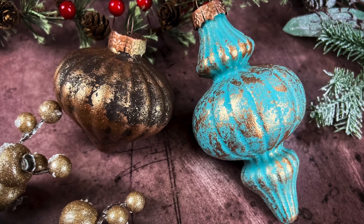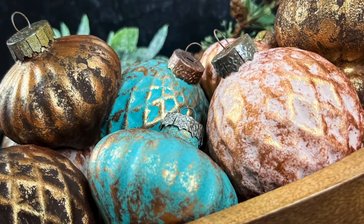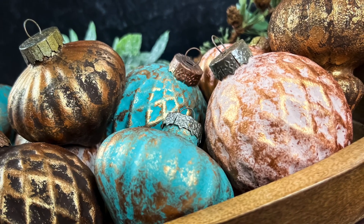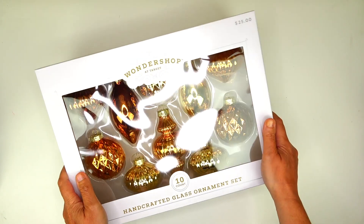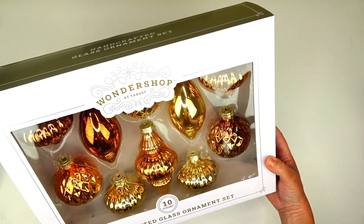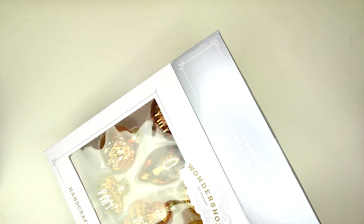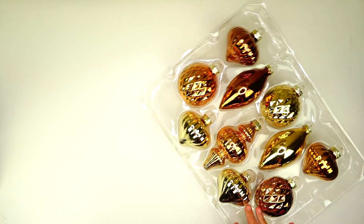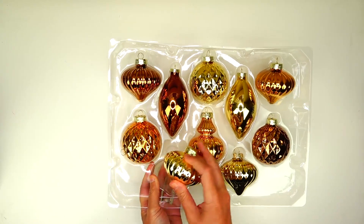I found some ornaments last year on Target's website from their Wondershop collection, about a week before Christmas. I loved the shape of these ornaments, but I did not care for the color at all. They're super shiny copper and gold, but the shapes — I love the shapes. They were originally $25 and marked down 50%, so I paid $12.50.